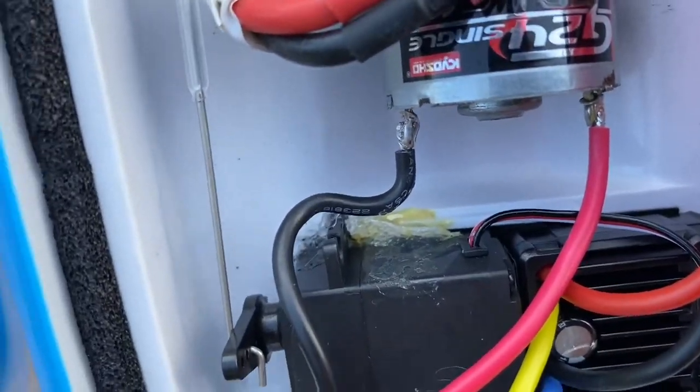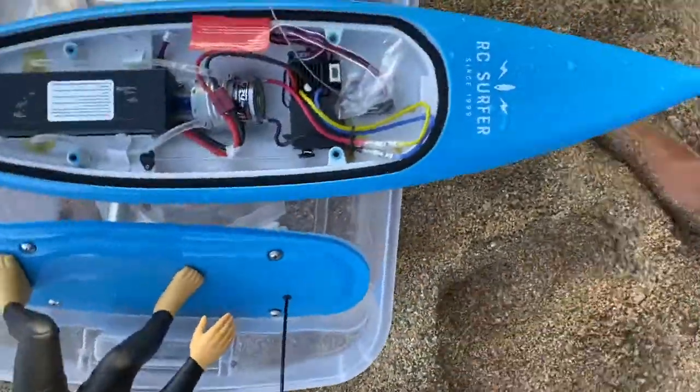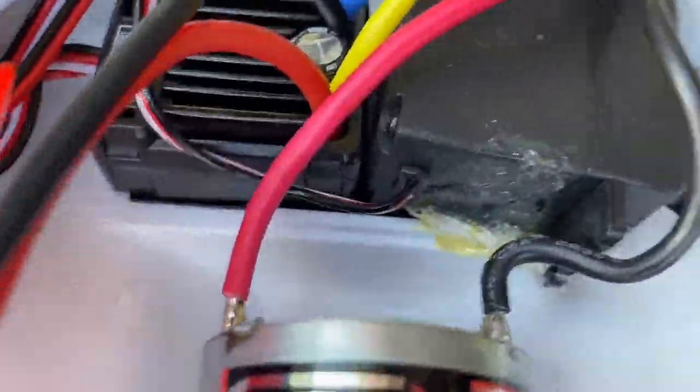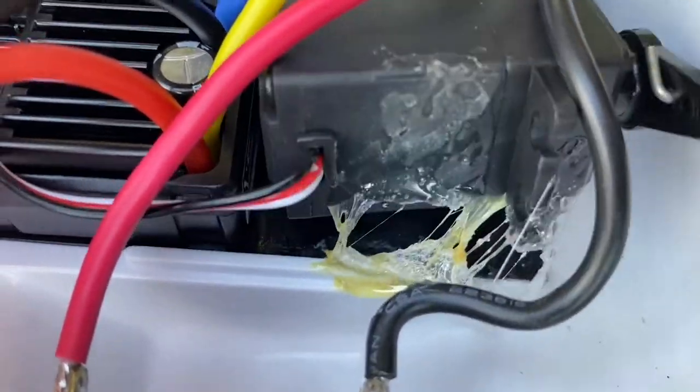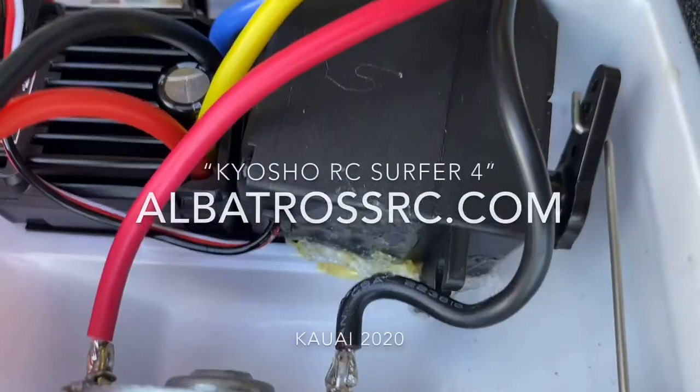There it is — there's the servo, and that's the tape that holds it in place. I put that stuff back in there, and the servo starts turning right again. Kyosho, come on now.